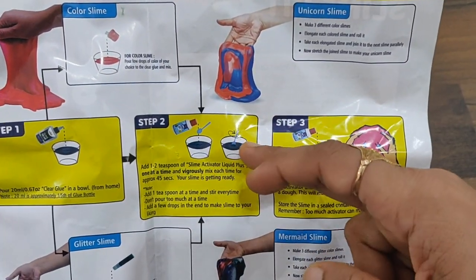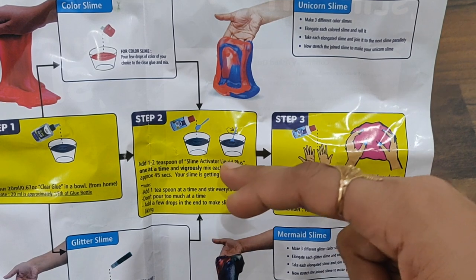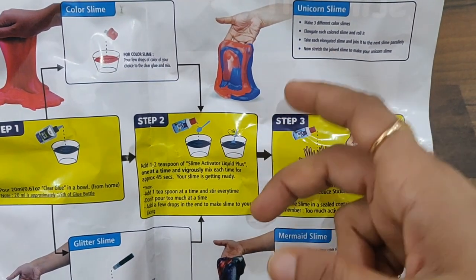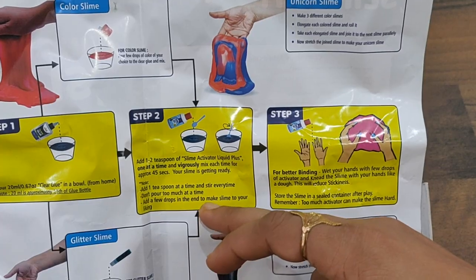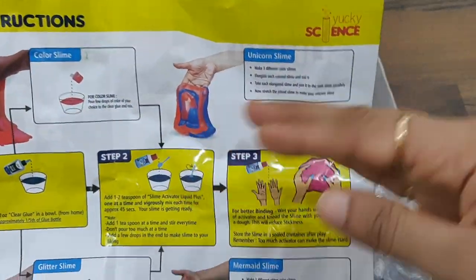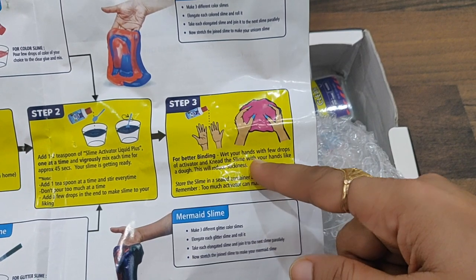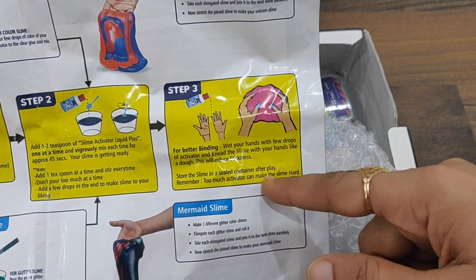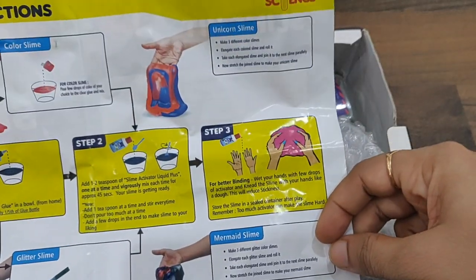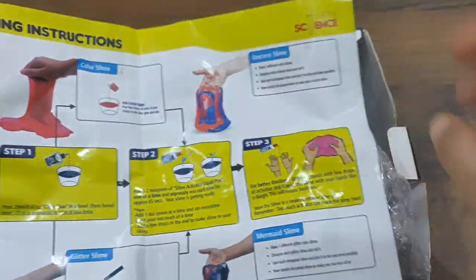Step two is about adding the slime activator liquid plus to the clear glue, one teaspoon at a time, and mixing vigorously for 45 seconds. Don't pour too much at a time — add a few drops at the end to get the slime to your liking. Step three: for better binding, wet your hands with a few drops of activator and knead the slime like dough — this reduces stickiness. Store the slime in a sealed container after play. Remember, too much activator can make the slime hard.